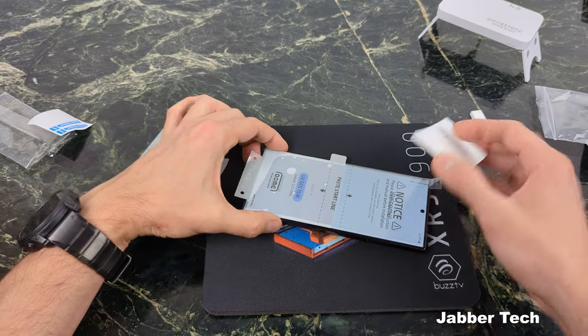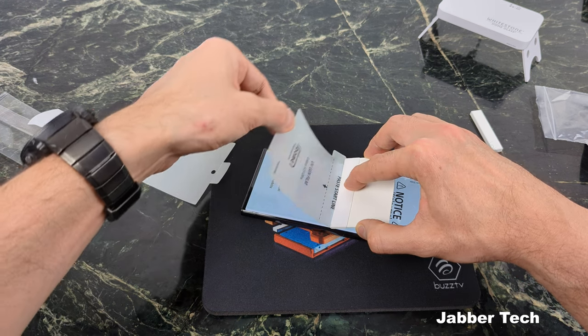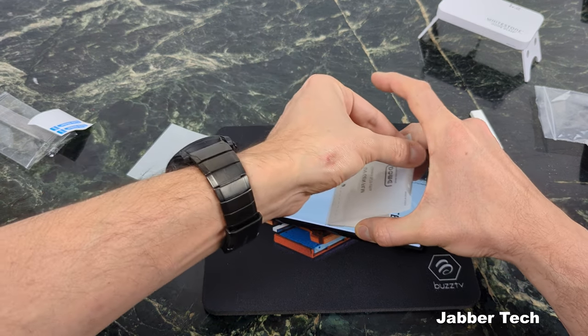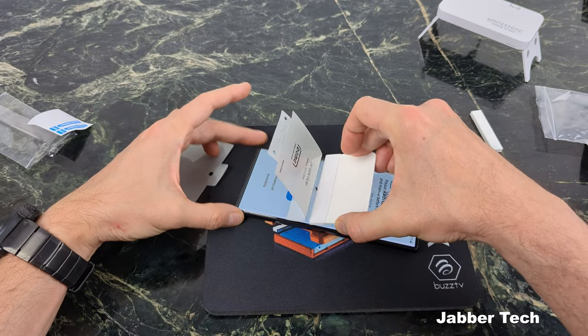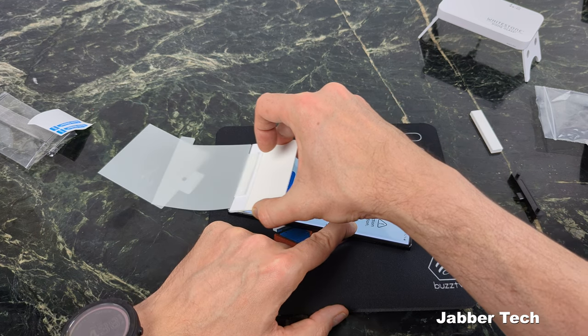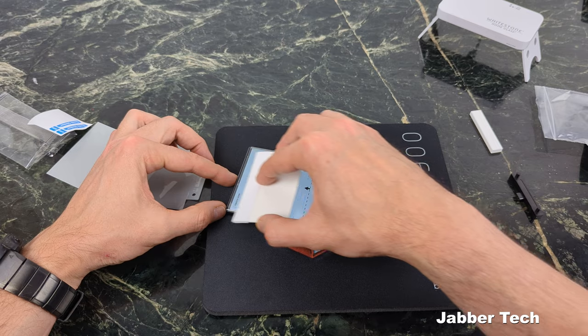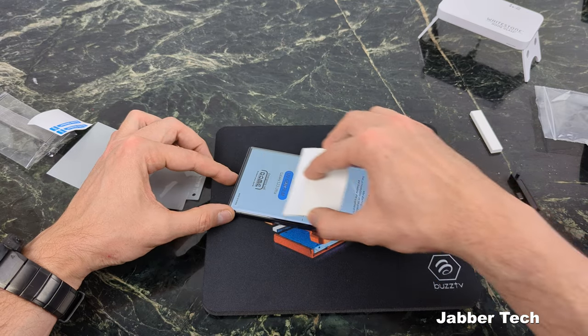Now do the same for the bottom. Get your squeegee once again, place it on the pace start line, and fold back your screen protector about 180 degrees until you see that flap come apart. Then go ahead and lightly press it on. At this point you should have your screen protector perfectly aligned all across your screen.